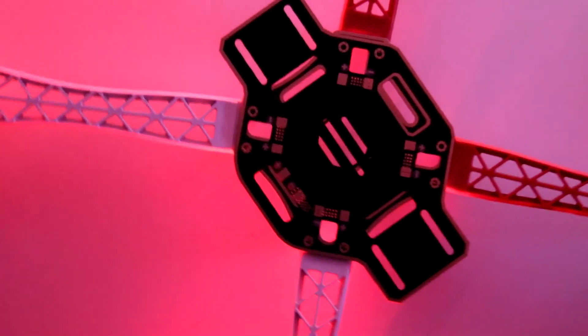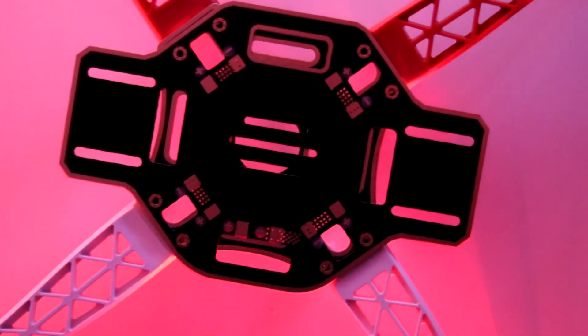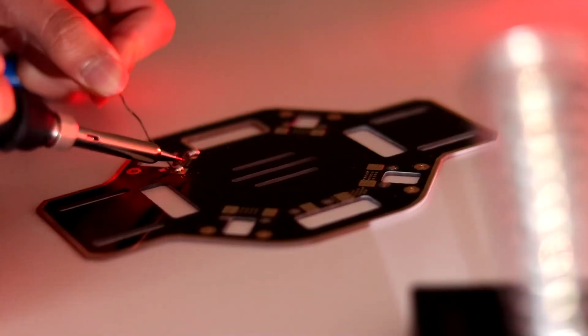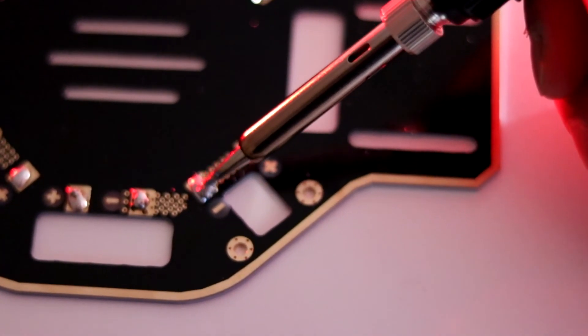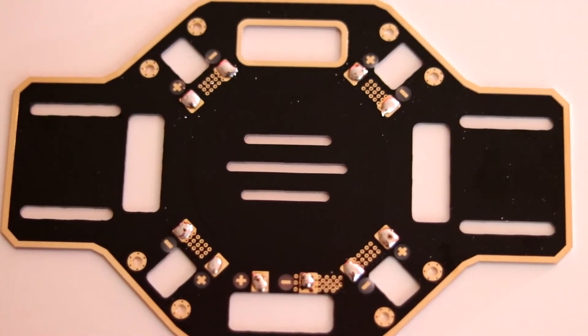Starting off with the power distribution board, which came infused with the frame, making the assembly process a little easier. I put some solder in all the positive and negative endpoints of the power distribution board, and this is how it looks once you are done.